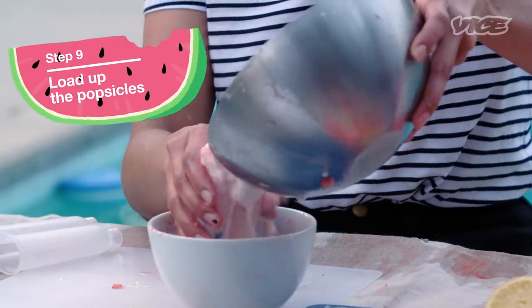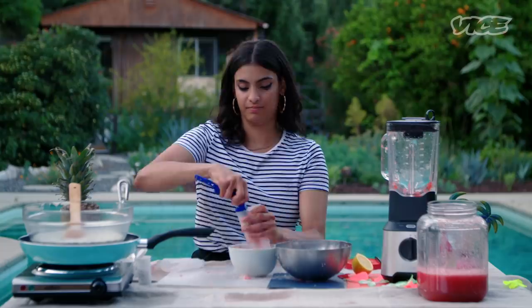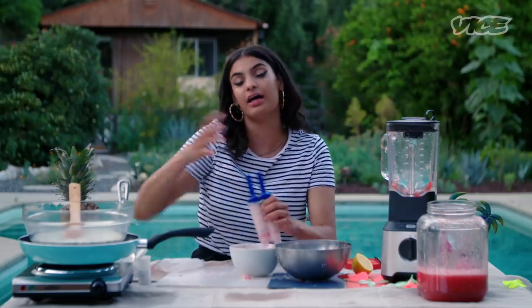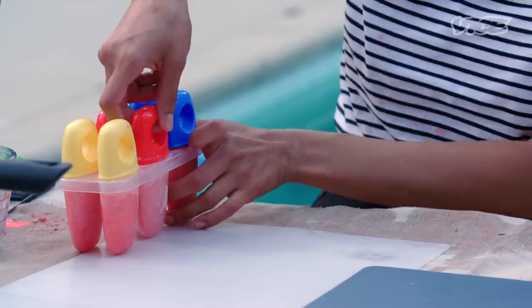Gonna shake it up. So you're gonna pour it into the mold. We got some chunks in there — it's gonna be a fucking textured treat. Go ahead and cover up your popsicles. And then the next step is obviously to go ahead and put them in a freezer and let them freeze for as long as icies and creamsicles freeze. I already had a couple of them in the freezer, so let me present to you my little pop, baby.